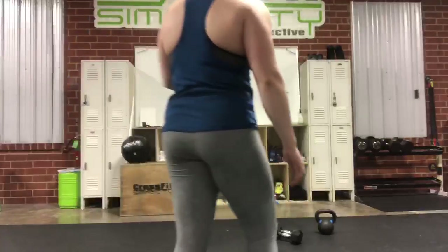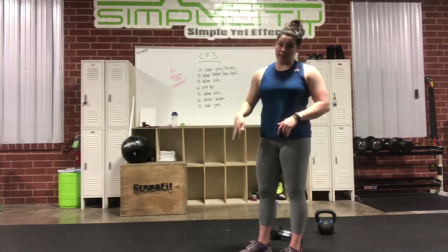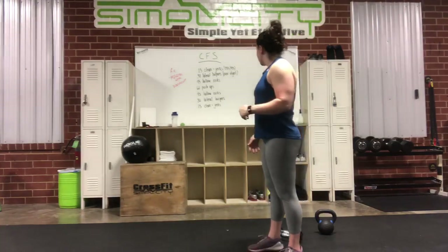Okay, so Saturday workout. I just made this up, so hopefully y'all like it. What we got is a ladder. It starts 15, 30, 45, 60, and then you climb kind of back down the ladder. So just put down a little bit.